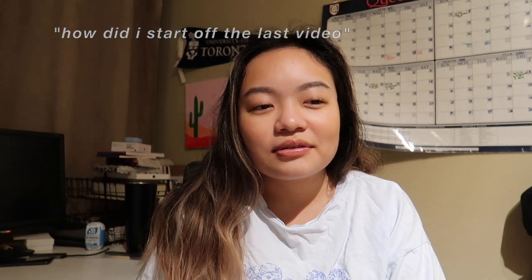How did I start off last video? You should be like, 'Hi YouTube!' I did it again! Isn't that Daniella Perkins? Hey guys, what's up?